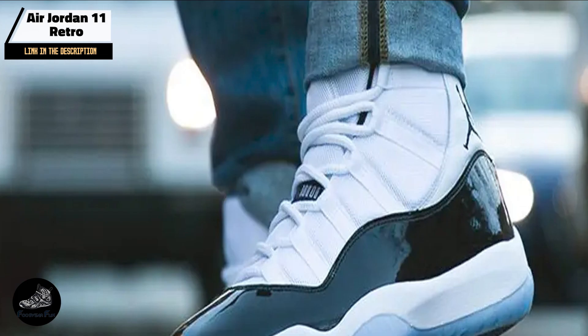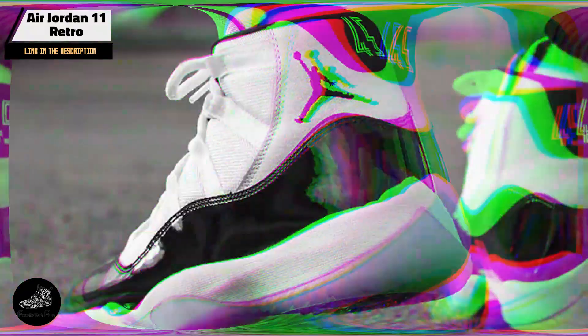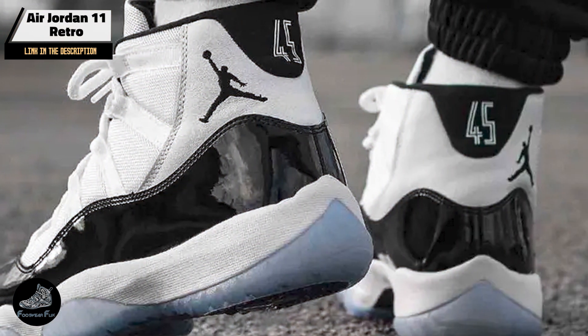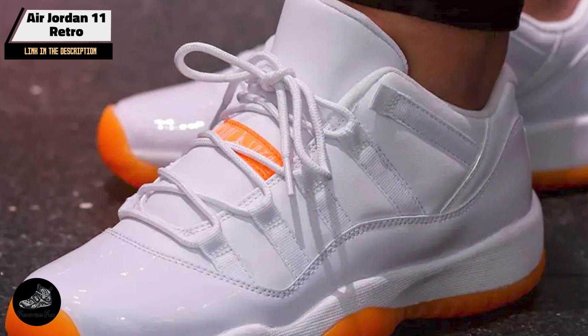The Air Jordan 11 Retro's design makes it suitable for a range of activities. The cushioned sole and supportive construction ensure comfort during sports and everyday wear. Its classic design and premium materials make it a standout option for any sneaker collection.